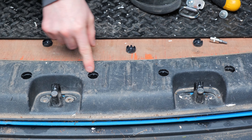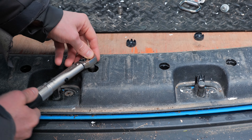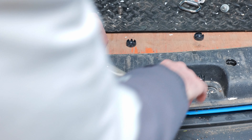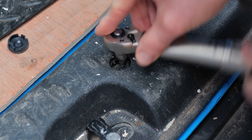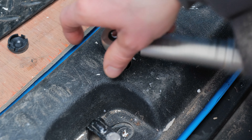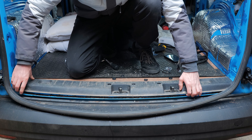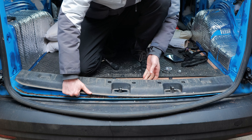Step four is to unscrew all the bolts that are inside here. Just get the screwdriver in place and unscrew them all. Once you've unscrewed all four bolts fully, it should just pop off. You obviously need a little bit of pressure to pop it over the end bits.